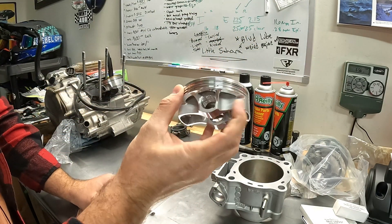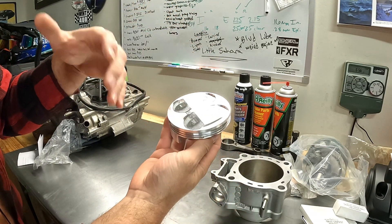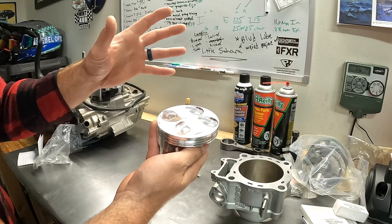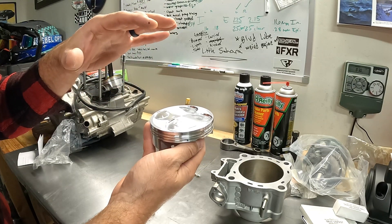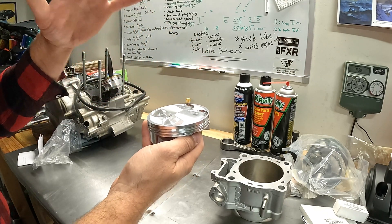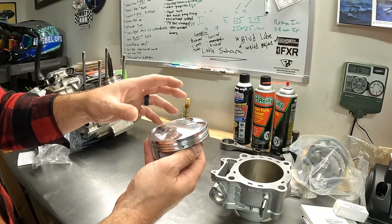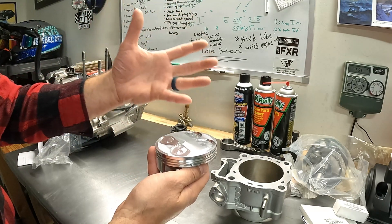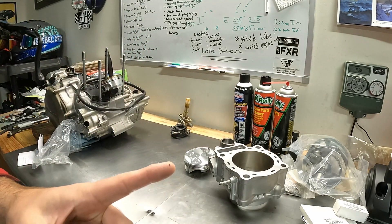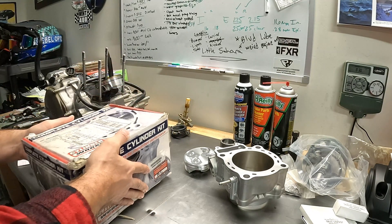I'm going to try a JE piston - I've heard they're light and good quality. I've got this 12.8 to 1 compression ratio. I've heard Duncan Racing might have a 12.8 Baja piston that's supposed to be a little less compression, make the engine just a little more reliable, and I can still run pump gas, so that's a good thing. Now for the pièce de résistance - a box within a box.